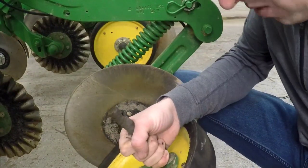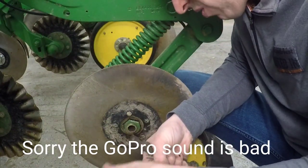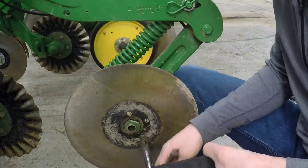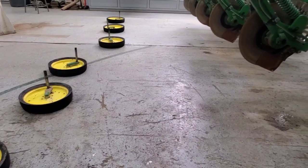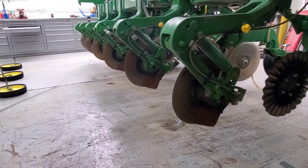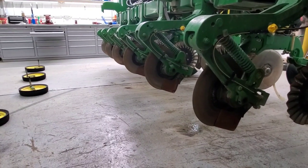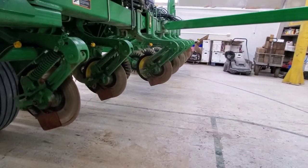Fortunately it was just the washer and roll pin that were rusted really bad, not the whole length of the shaft, so I was still able to get it out. This is going much better than I anticipated — it's been maybe 15 or 20 minutes and I've got half of them done. It was really just that one that I had any trouble with, and that was mostly getting the cotter pin out, and then once I got that and the bolt out, the shaft came out okay.